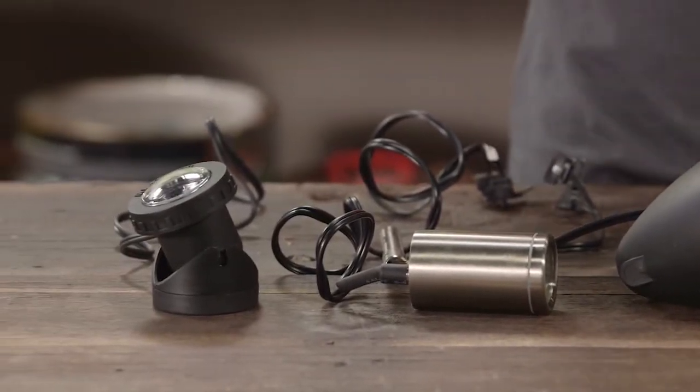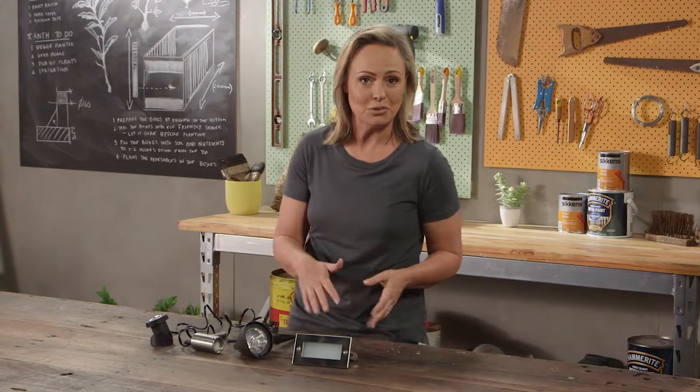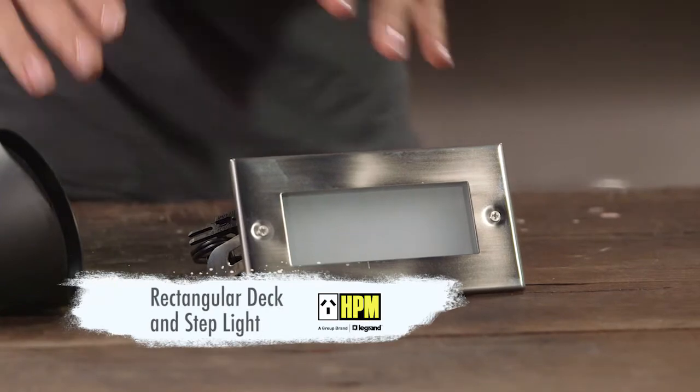Now generally this has been the domain of the professional installer — getting somebody in to actually get your lighting happening and installed properly — but now you can actually have a DIY element to it. I want to run you through a couple because they're very, very cool.